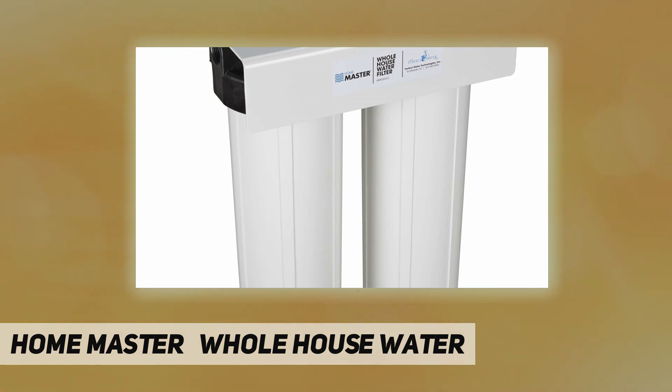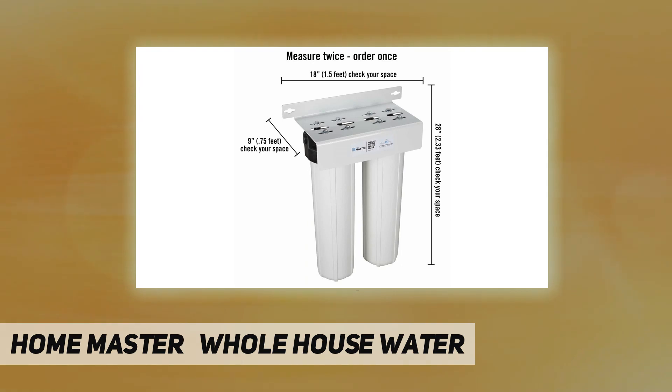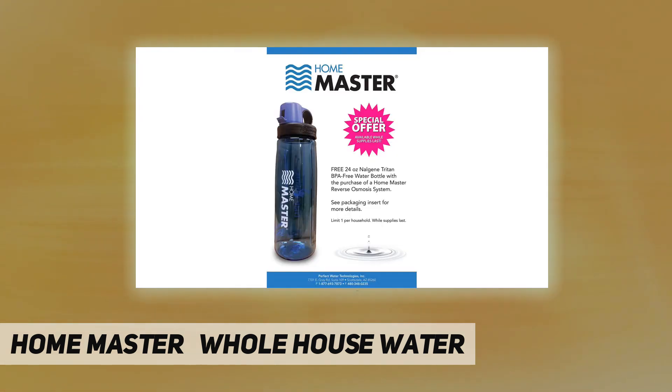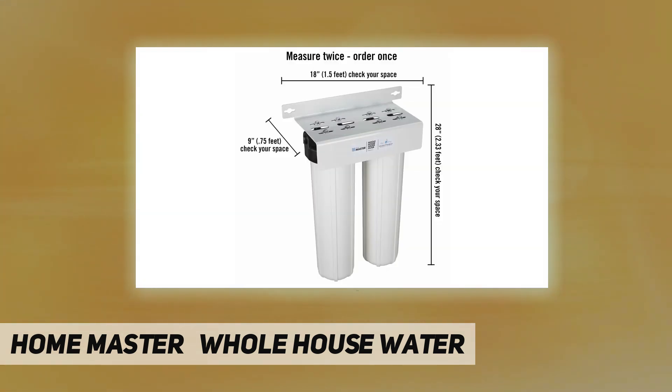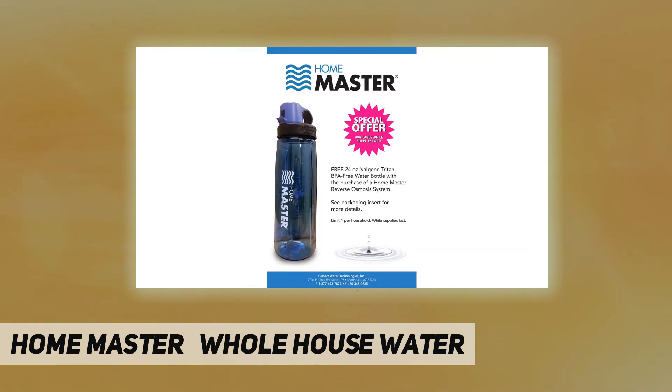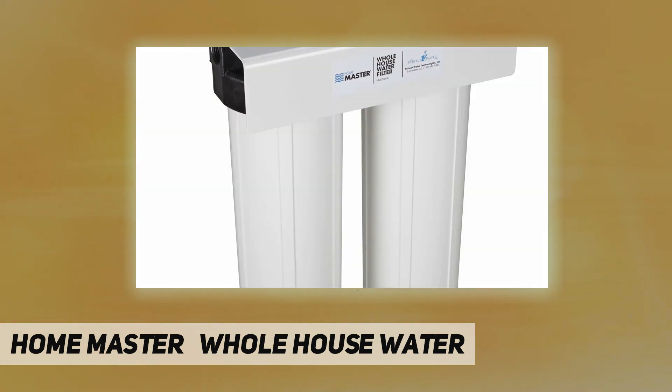First stage filter: multi-gradient depth polypropylene sediment filter — 25 micron surface, 10 micron inner layer, 5 micron inner layer, 1 micron inner core. Designed for purity with bacterial and chemical resistance. Four separate gradient density layers enhance filter performance, tripling the dirt holding capacity of similar sized cartridges. Typical life cycle is 6 to 12 months depending on usage and sediment quantities.